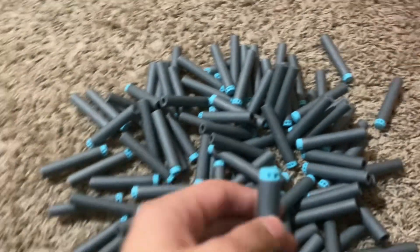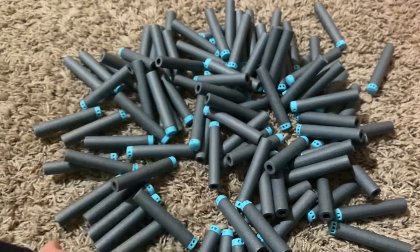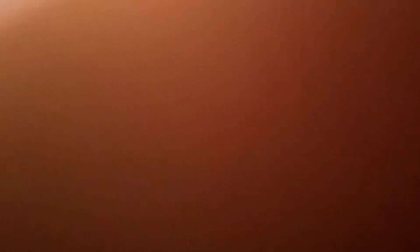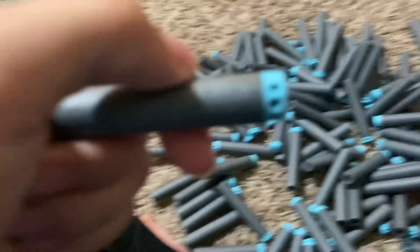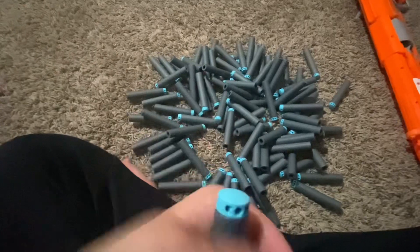Look at all these darts. So the darts — there are three holes: the one in the middle is like an octagon shape, and these two are like small arrows. Now it's kind of focusing — look at those three holes. Like I said, they're softer than the actual Nerf dart.